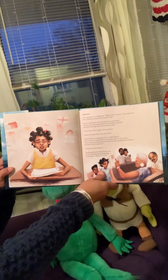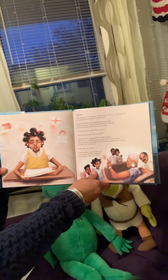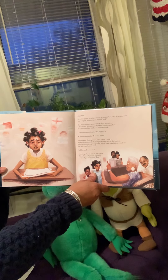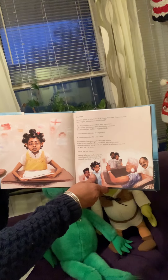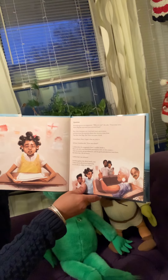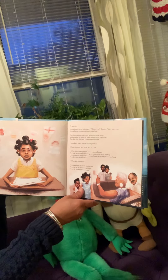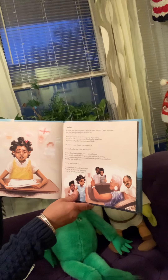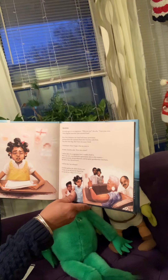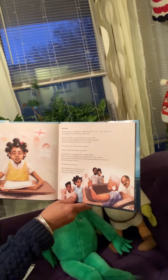Questions. My teacher gives us an assignment. Who are you? she asks. Trace your roots. Draw a flag that represents your ancestral land. Most of my classmates can count back many generations and learn about the countries where their families came from. They draw their flags. But I leave my paper blank. I do not know where I begin. What my story is.